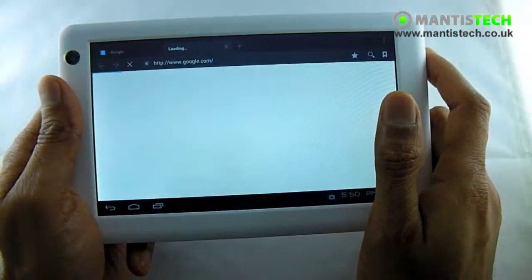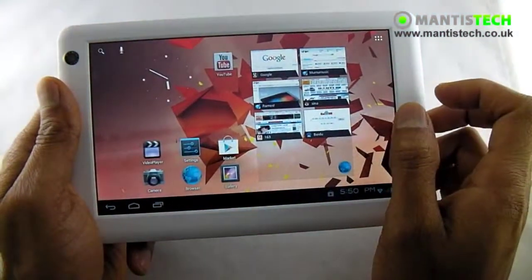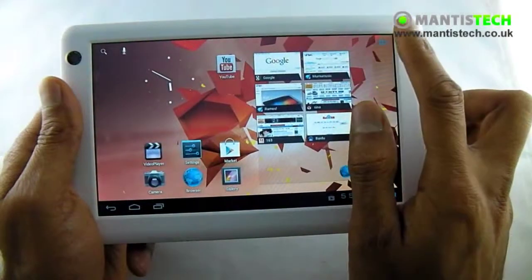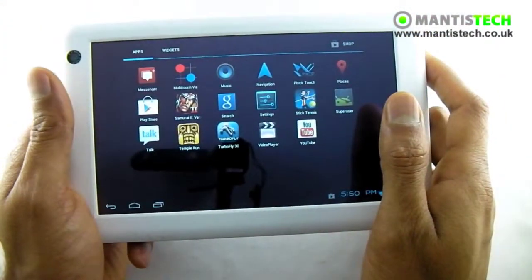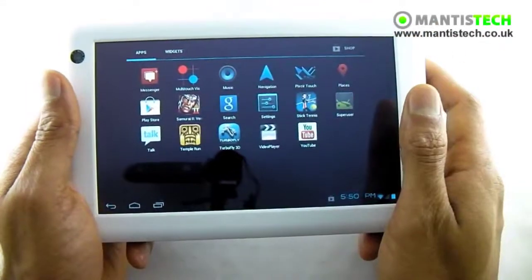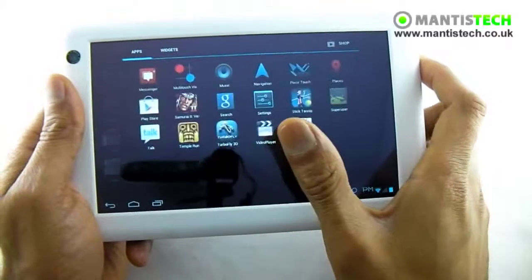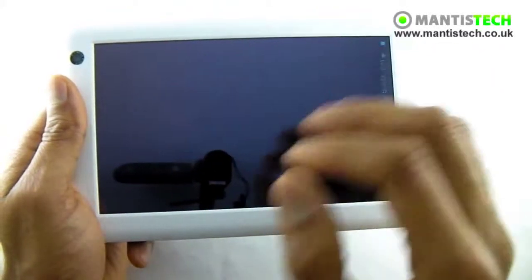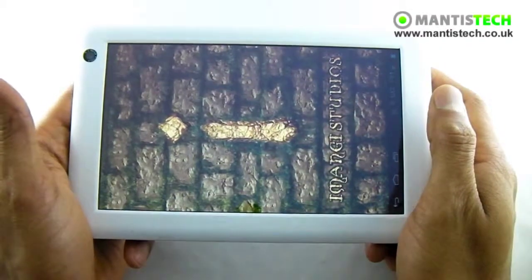This tablet is a lovely tablet. It's running a 1 GHz processor. It's got a Mali 400 graphics processor, so it's able to play 3D games with ease. What I'm going to do now is just show you a couple of games, just so you can get a feel of how great this little tablet is.